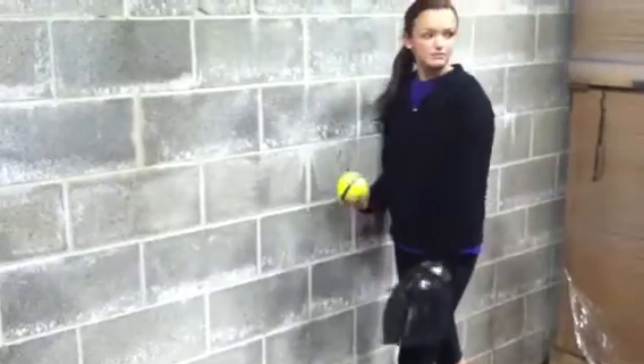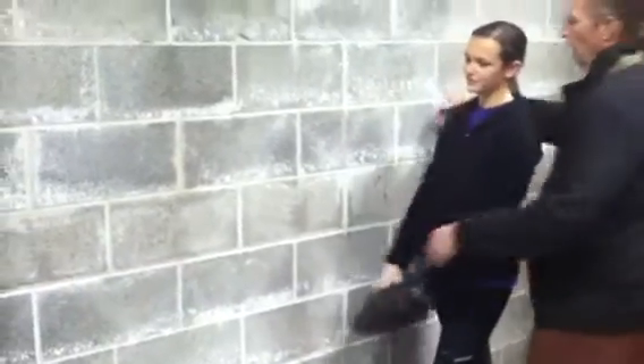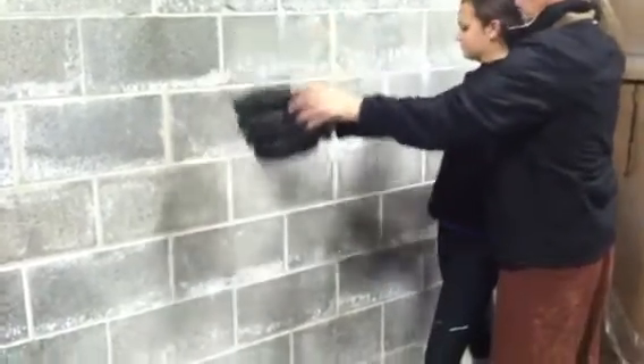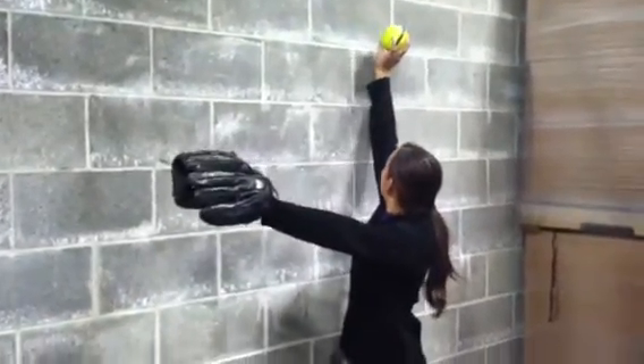Your ball's coming off the wall, so we're going to do it again. You need the ball to stay on the wall. Cock the wrist. Keep the ball on the wall. Come through and punch him. Keep the ball on the wall. That's it, keep going.